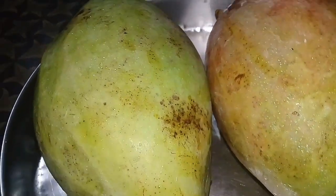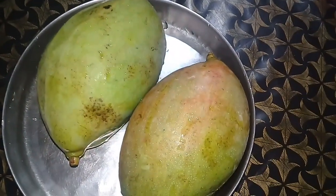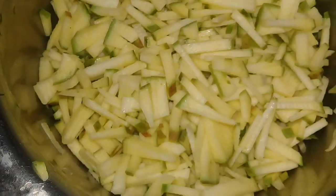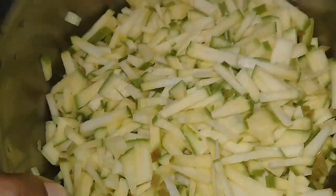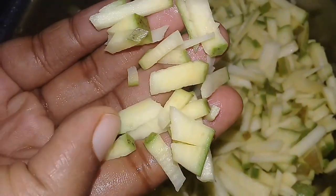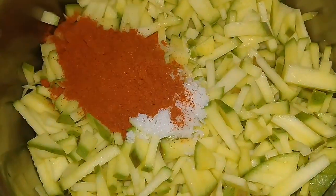We are ready to take a lot of taste. I am going to take two bowls here. We will adjust and add to the bowl. We will take it to the bowl and add some here for the time. I will take a sweet bowl. We will add a second bowl.